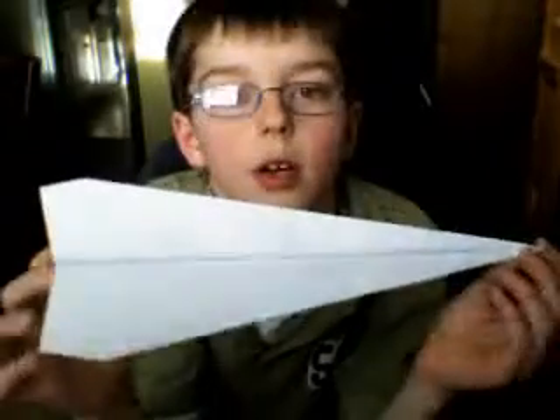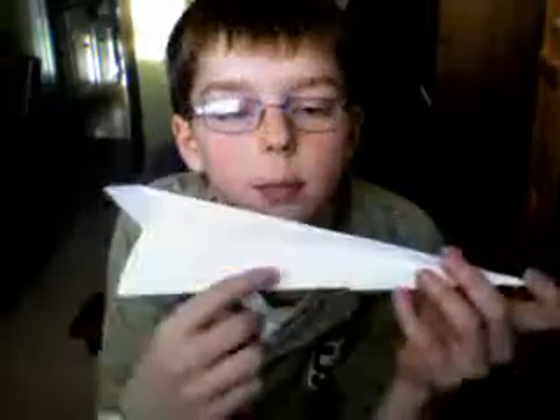This is how you can make the original paper airplane. As you can see, I've already made one, put staples in it so I could put the bottom part on, and now I'm going to make a new one.